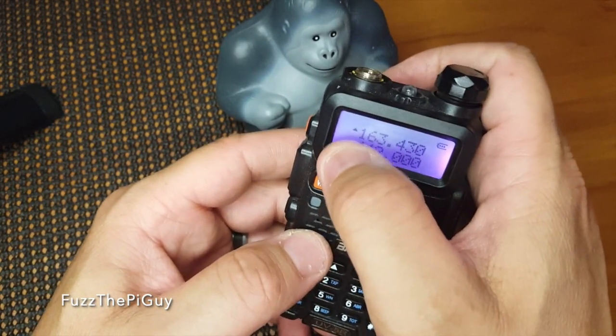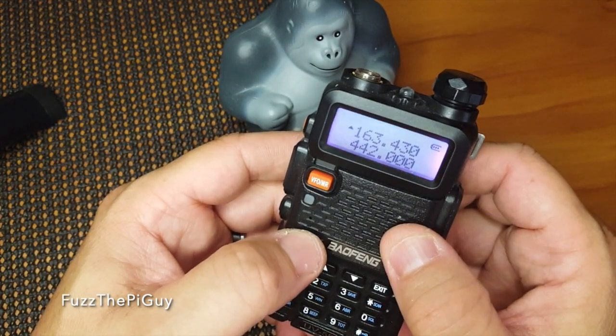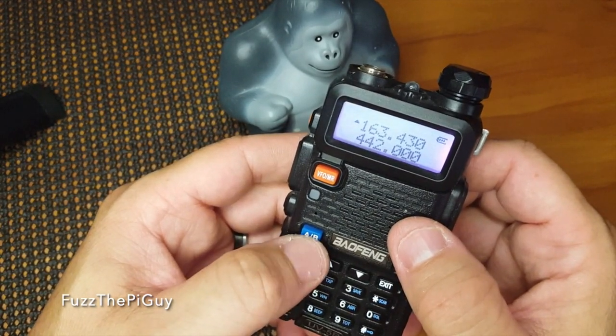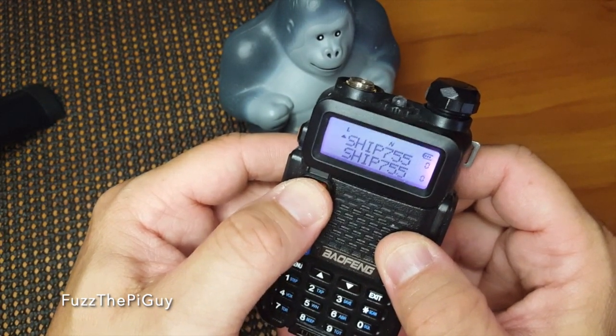If we want to change between A and B, just hit that button. Then we can come back and click that to go back and forth.